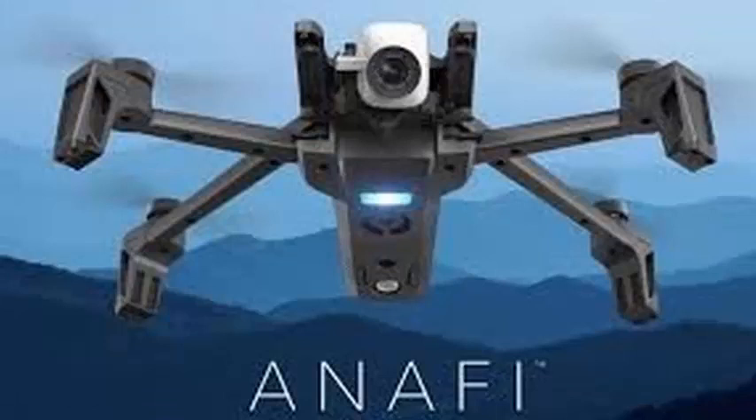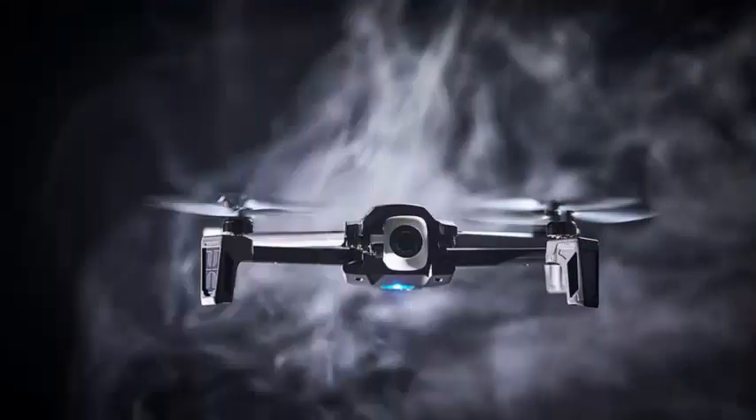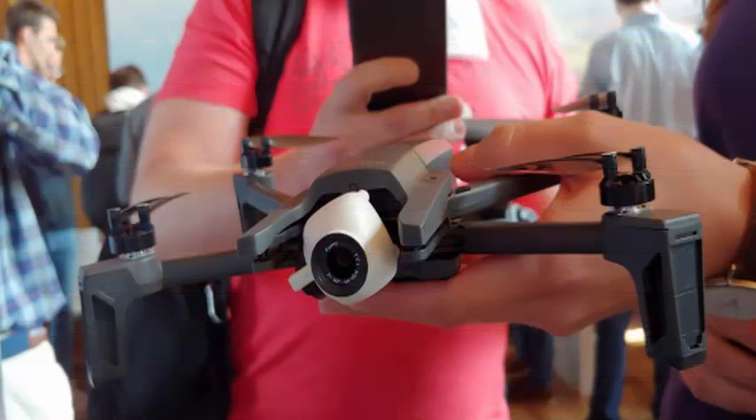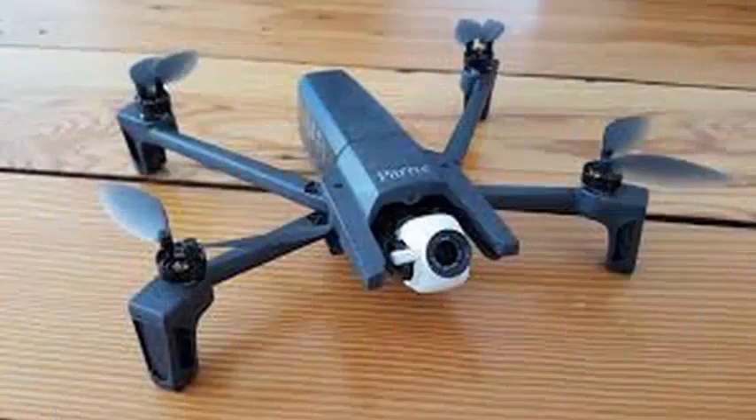The best thing about the Analfi could be the gimbal-mounted front camera. You can record 180 degrees vertically, giving you the tools to capture some rather unorthodox shots for your independent film about people walking under bridges or something like that. The drone shoots in 4K HDR and includes a 16GB SD card with its 21-megapixel sensor.